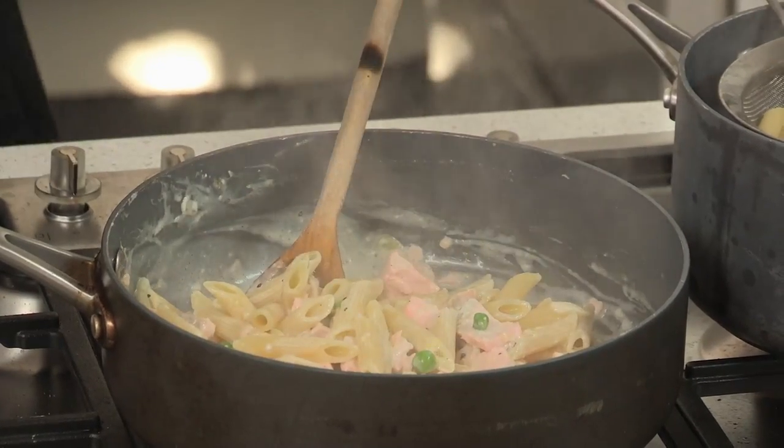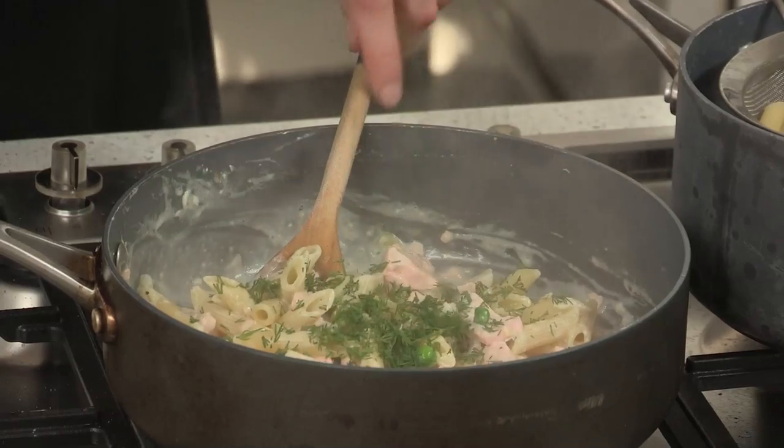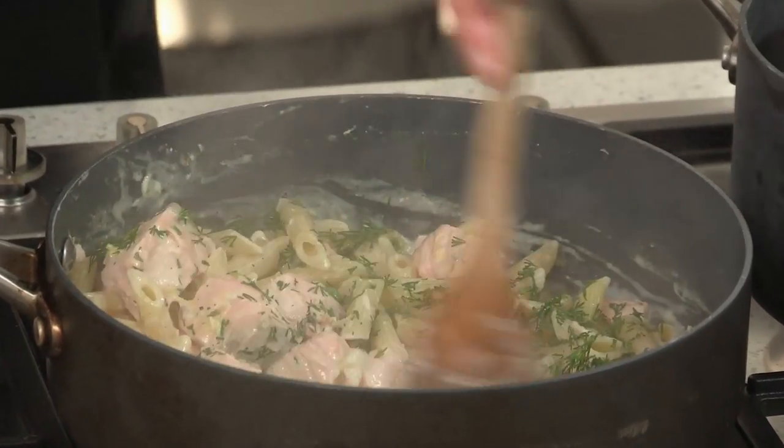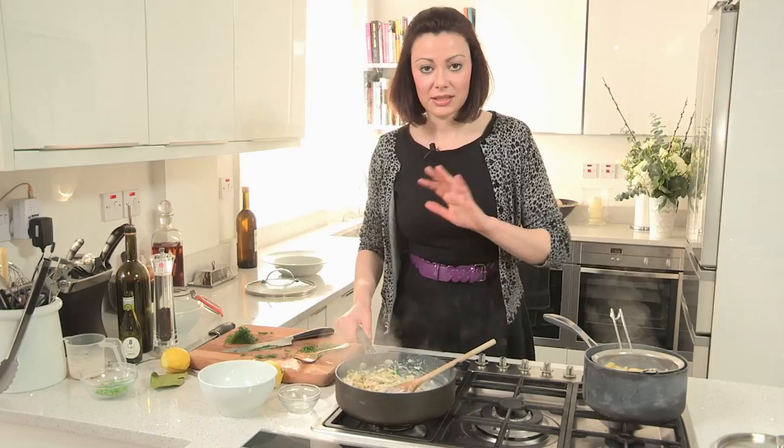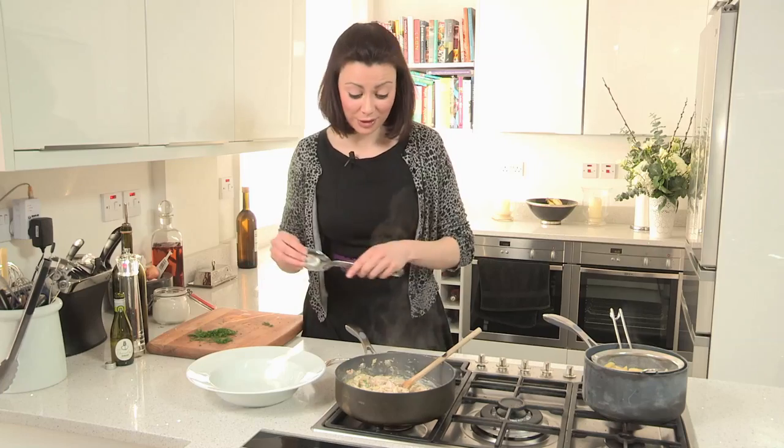And then the final ingredient — the dill — and that should bring it to life. Pasta and salmon can be a bit bland and a bit boring to look at, so the dill and the peas really do help. And it's as simple as that. As soon as your pasta is cooked, your sauce is cooked — you just combine them and it's done. All you need to do now is just serve it.